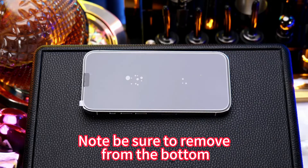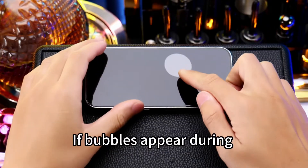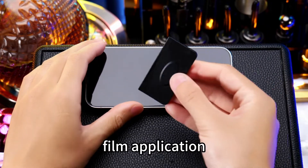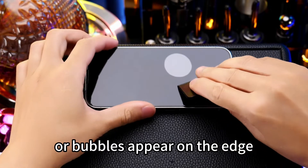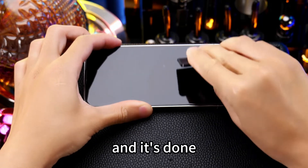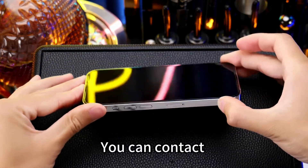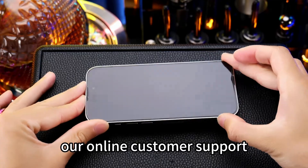Note, be sure to remove from the bottom. Adhesion completed. Let's take off the sticker. If bubbles appear during film application, or bubbles appear on the edge, we can use the scraper to push the bubbles out. And it's done. If there are any problems during the application process, you can contact our online customer support.